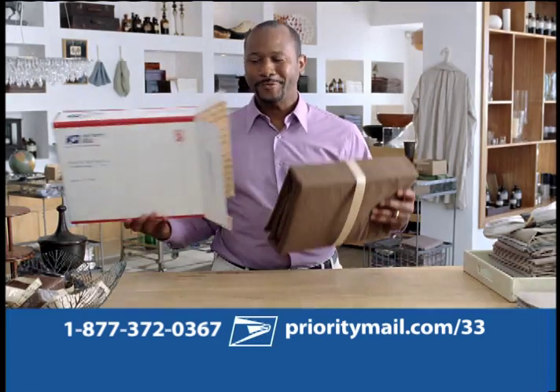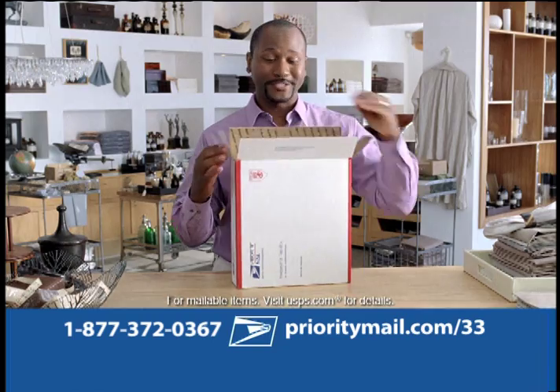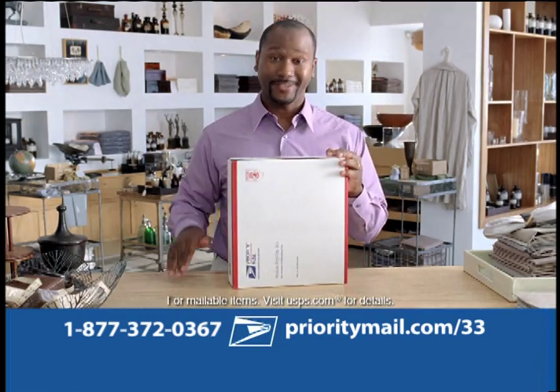Pass it on. With flat rate boxes there's no need to weigh anything up to 70 pounds. If it fits, it ships.